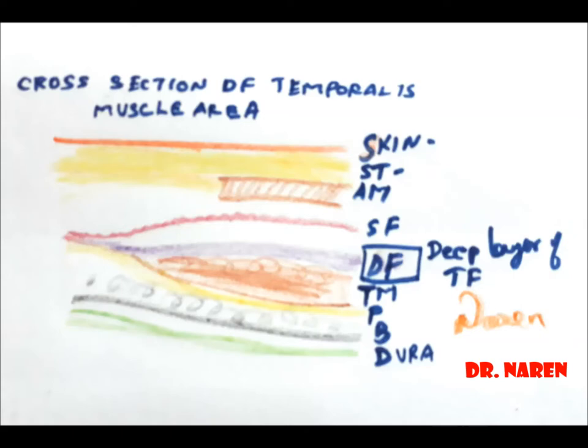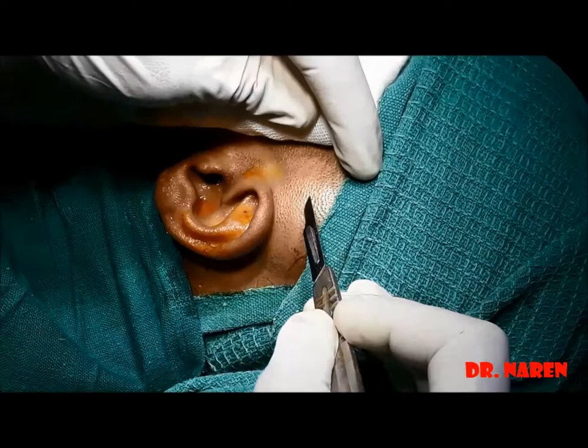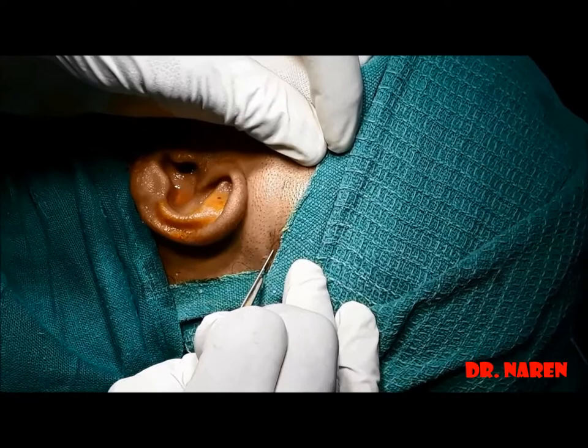This is a cross-sectional area of the temporalis muscle area showing the deeper layer of the temporal fascia. Coming to the incision: type one is for the smaller temporal fascia, type two is for the larger one, and type three incision is made for the revision type of cases.